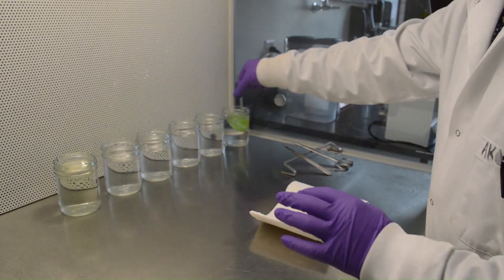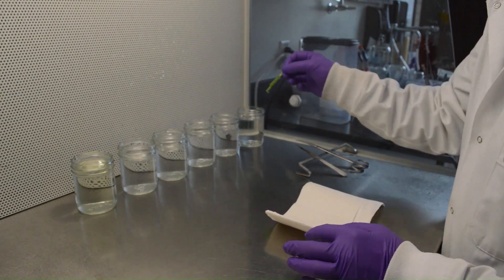After washing, blot dry the sterile leaf with sterile blotting or tissue paper.